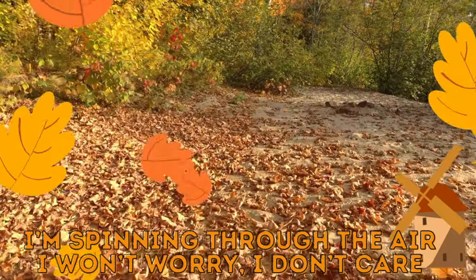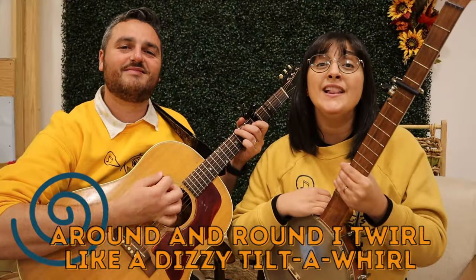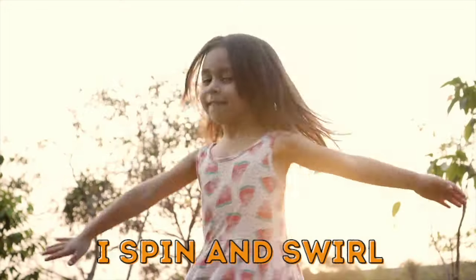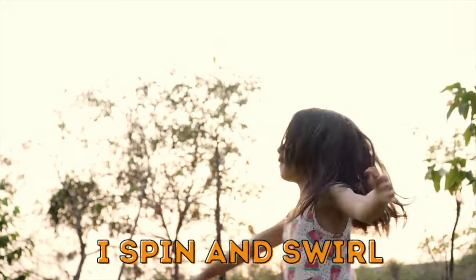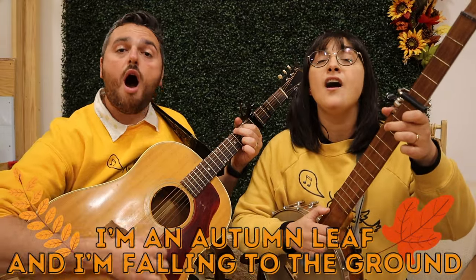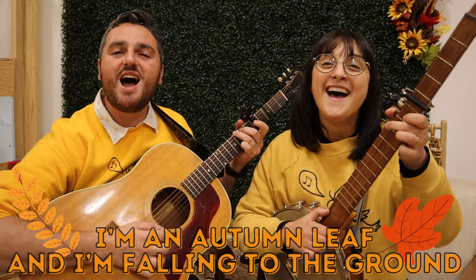Spinning through the air, I won't worry, I don't care. Round and round and round, I twirl like a dizzy tilt-a-whirl. I spin and swirl, I spin and swirl. I'm an autumn leaf and I'm falling to the ground.